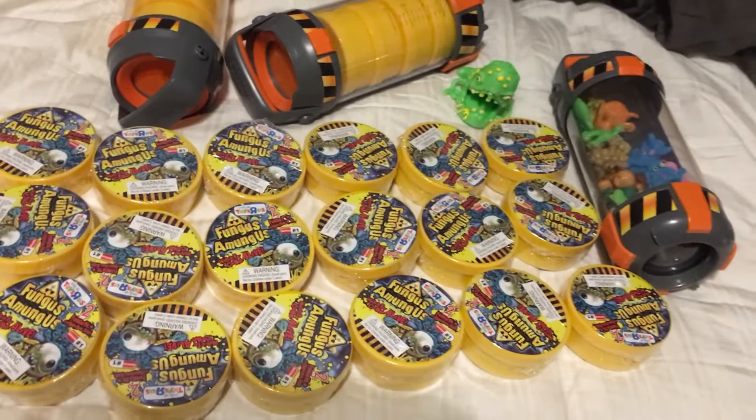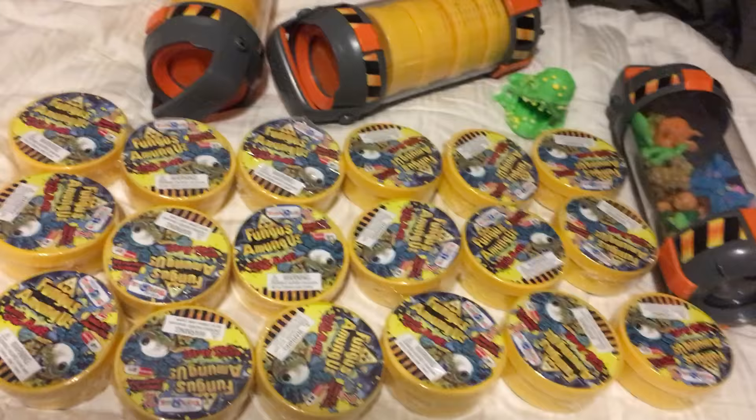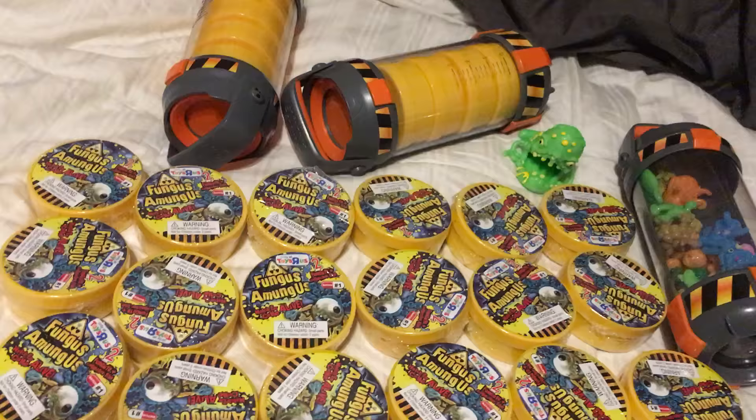What's up everyone? Toy Insanity here and today I'm doing some Petri Packs of Series 1 Fungus Among Us. These are the icky, sticky, stretchy wall crawler, germ, bug based toy line of icky, sticky, ugly, buggy figures — with the Toys R Us exclusive.